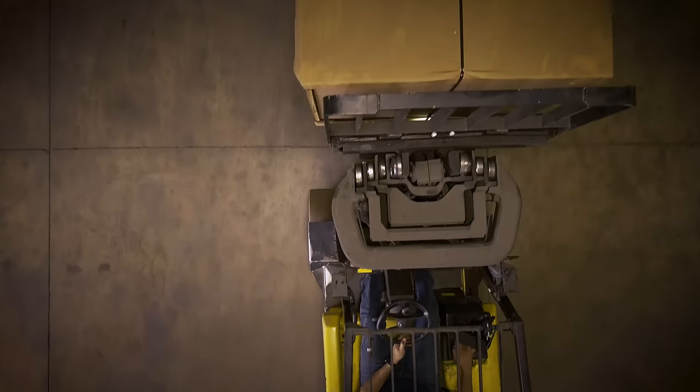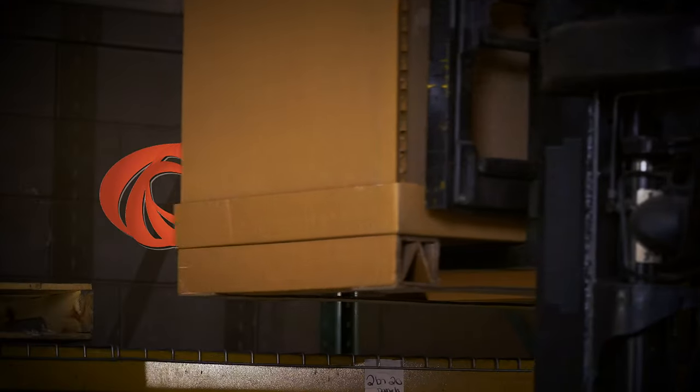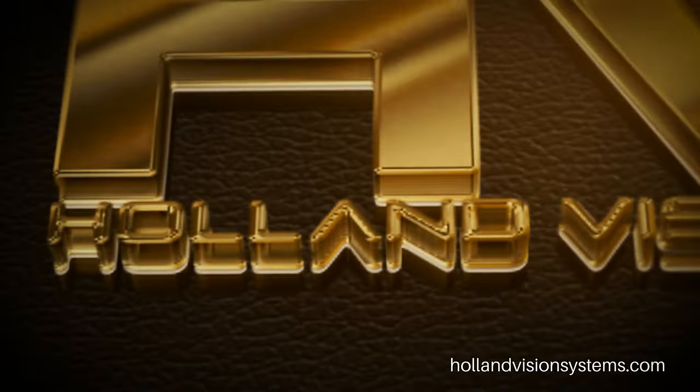Unleash improved visibility today. Contact your forklift dealer or visit HollandVisionSystems.com to order yours.